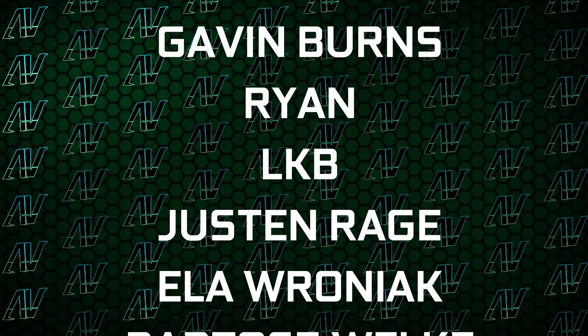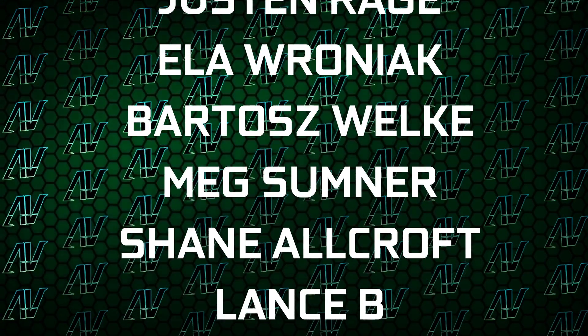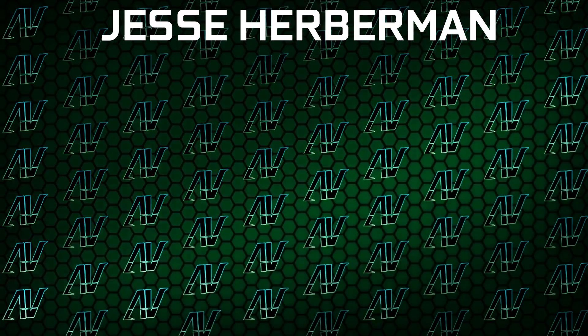I'd also like to thank my existing Patrons: Kevin Burns, Ryan, Okie B, Justin Rage, Ella Roniak, Vardage Volker, Vex Sumner Shin, Warcraft Lensby, and Jesse Herbman. Thank you guys so, so much — your support truly goes a long way.